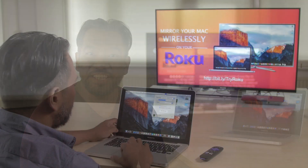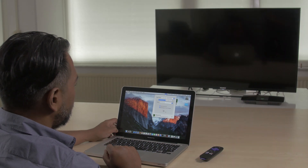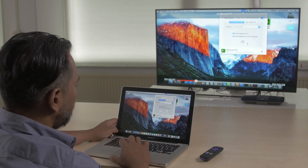After installing the channel, click on Start Mirroring to see your Mac on TV. To stop mirroring your Mac, click on Stop Mirroring.